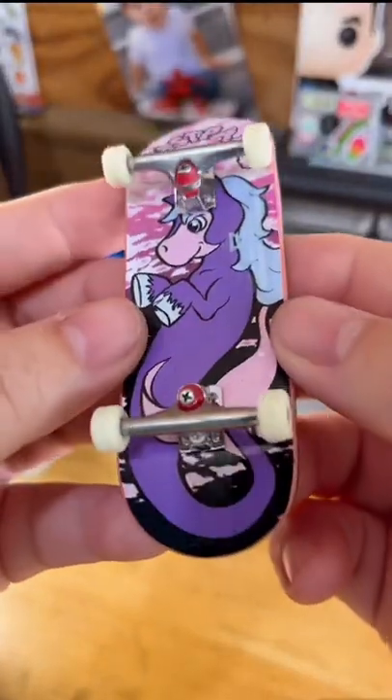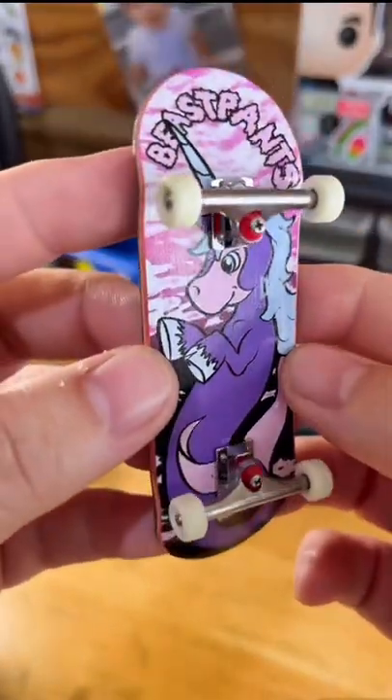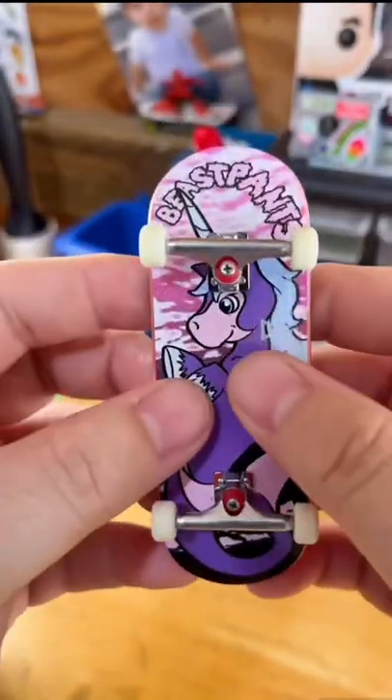Shout out to the homie Chris from Beast Pants. He's an absolute wizard with these awesome graphics. And if you like daily fingerboard content, be sure to follow me on YouTube, TikTok, and Instagram. See you in the next video.